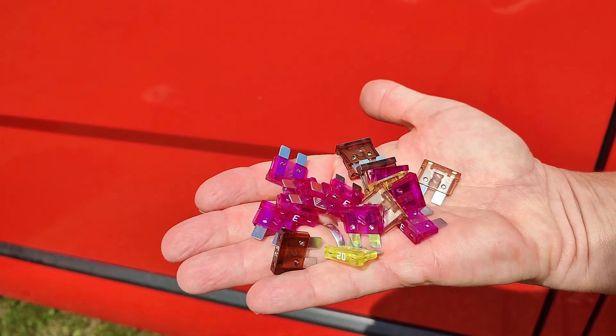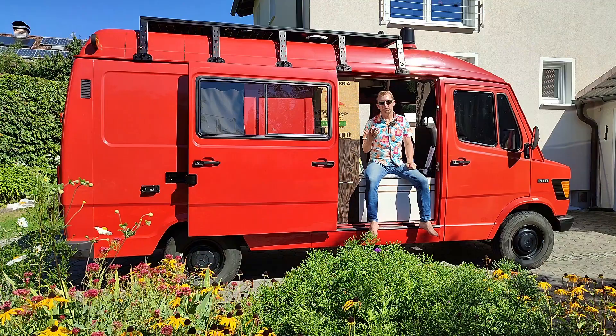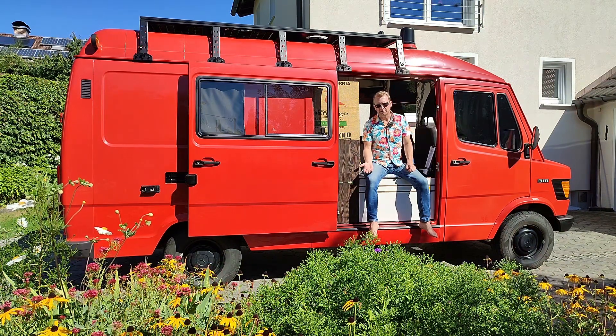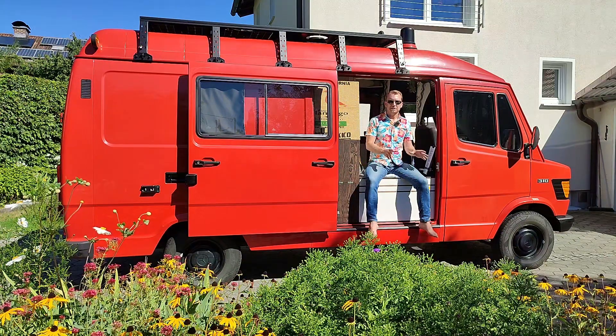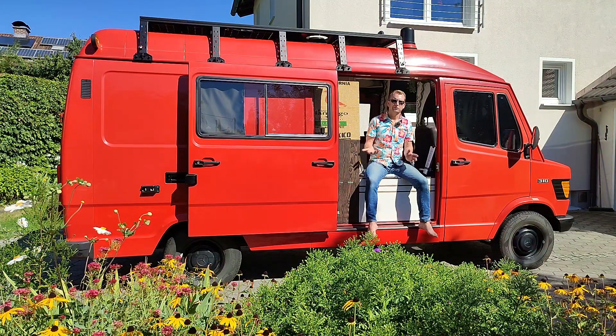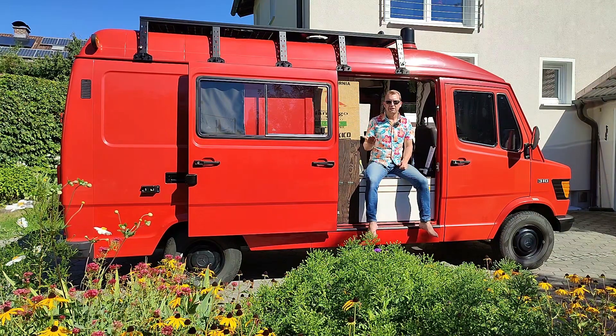Third, the correct fuse. The fuse has to be big enough for the power demand of your device, and it has to be small enough that the maximum current cannot damage your cable. So let's go back to our example with the fridge, which had 6A. In this case the next bigger fuse would be 7.5A.